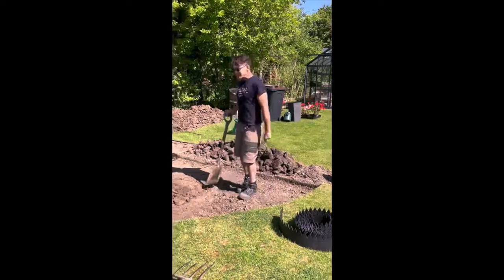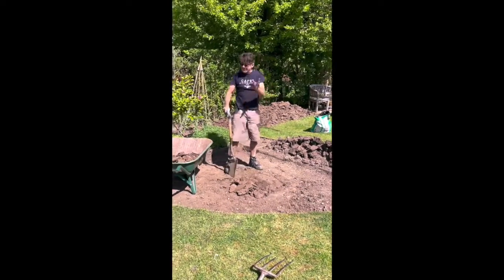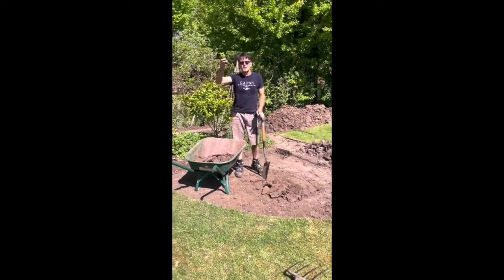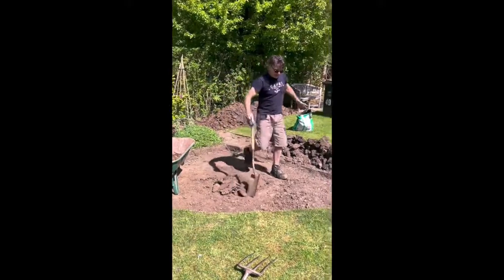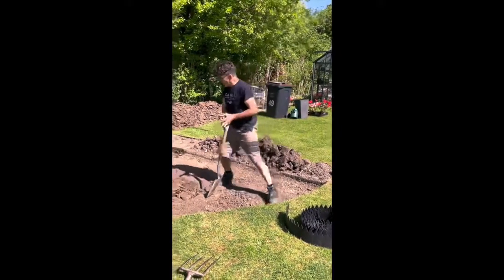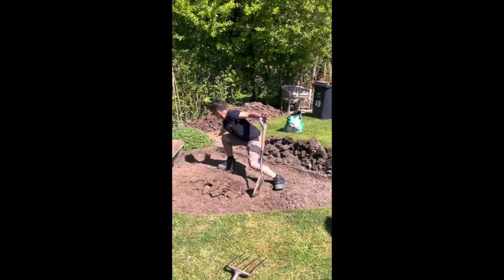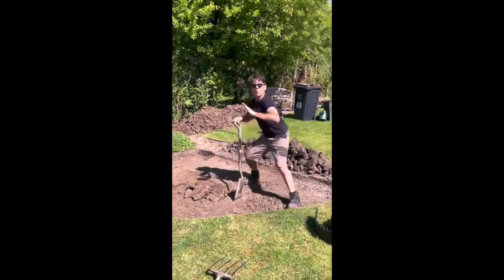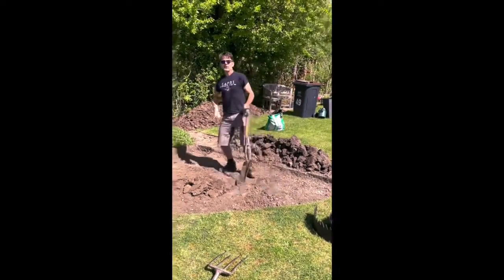So I'm just digging it out first, and then I'm going to mix it with some gypsum just to break it up a bit, and add some compost and some sand. The soil is quite solid. Before I do that I'm going to put a plastic layer over the area like this, weigh it down with some stone and then put the soil and earth back in.